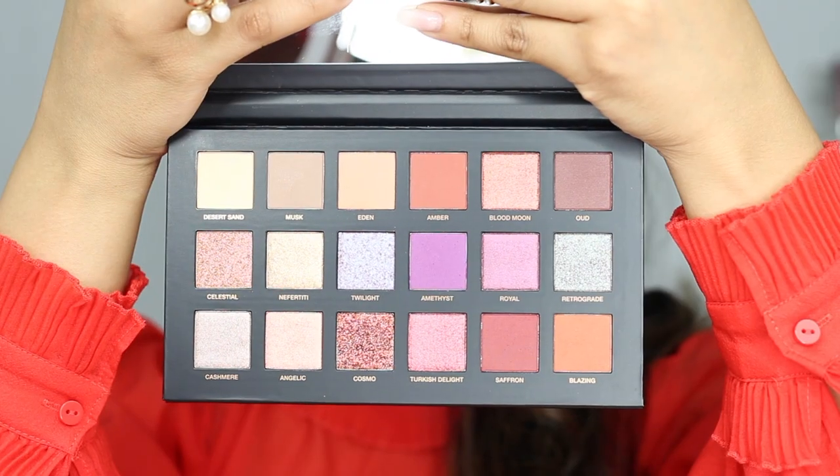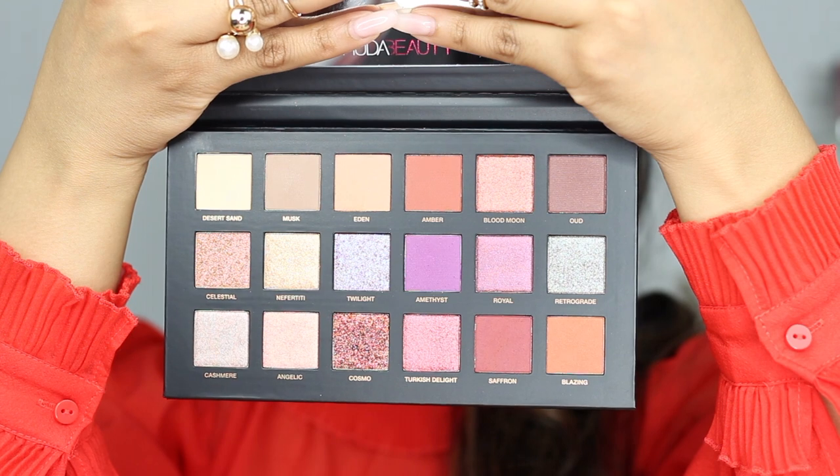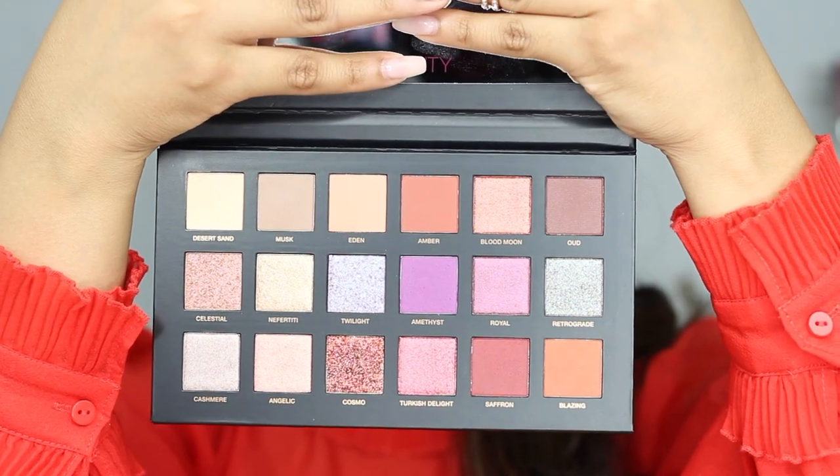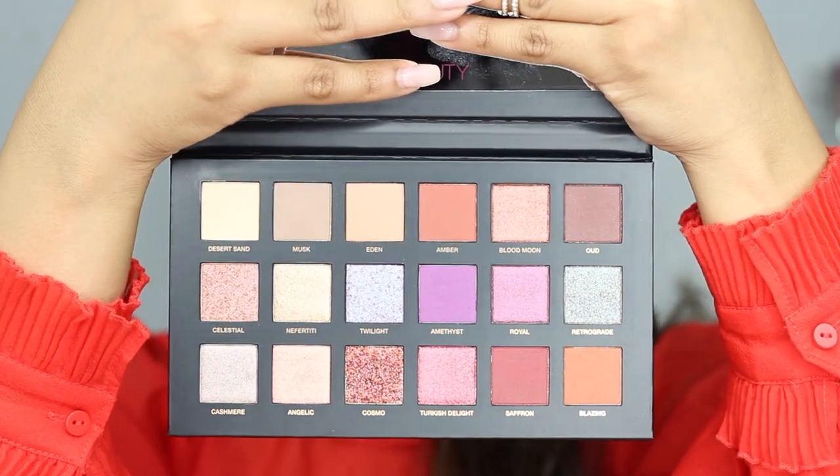Once you open it up, it comes with this little thingy — I think it's so cool. And once you open it, this is what the palette looks like: super gorgeous. It comes with 18 eyeshadows — eight mattes, six pressed pearls, three dual chrome toppers, and one glitter.